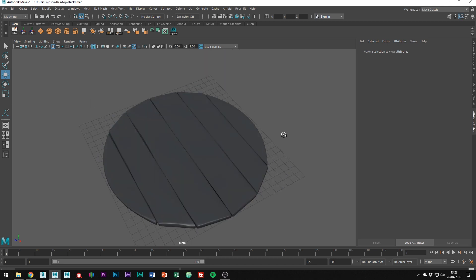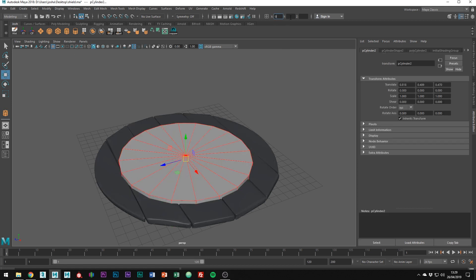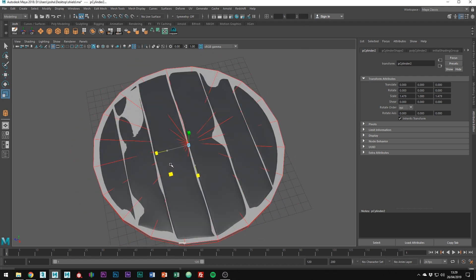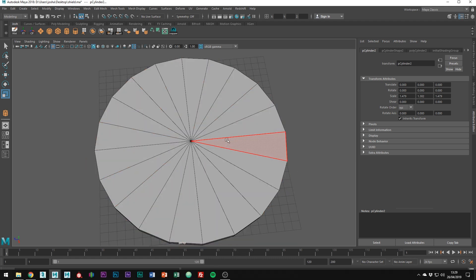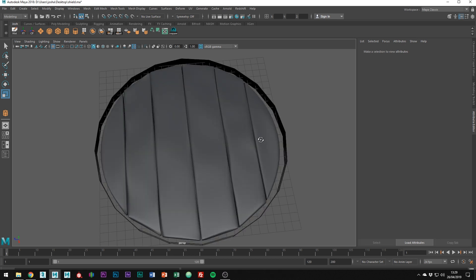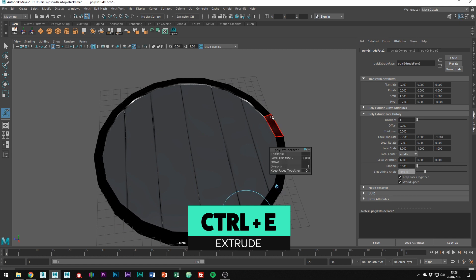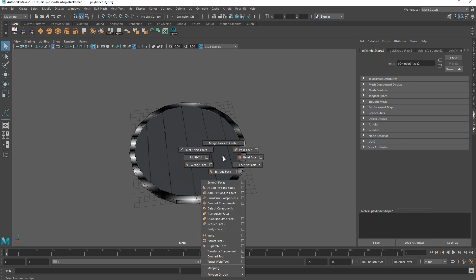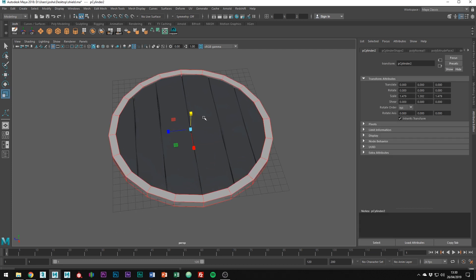Next we're going to model the metal ring which holds all the planks in place. Draw out a cylinder and like the planks object, center it to the world. Scale it out to the proportions you want, matching something similar to what I have here. Delete the top and bottom faces and extrude to give some thickness. If your normals are the wrong way around like mine, just flip the normals to correct things — in face mode, holding Shift and Right Mouse Button, go into Face Normals, Reverse Normals. Just make sure it scales so the planks don't clip through.